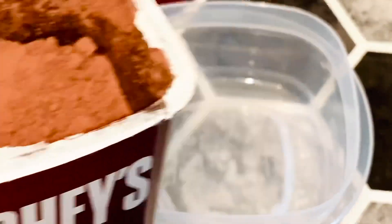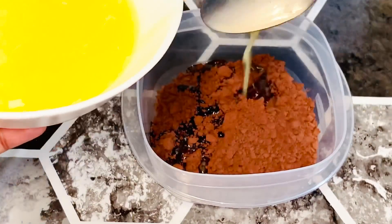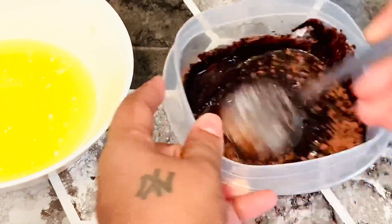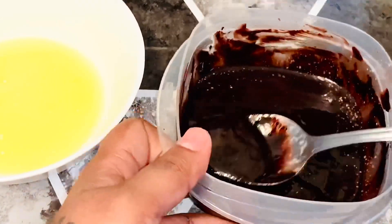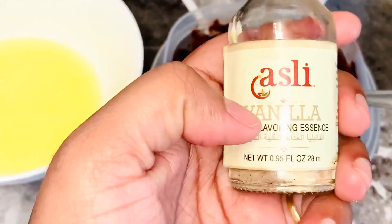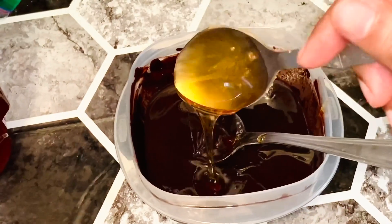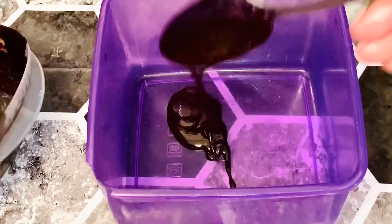Add chocolate paste and mix with the oil. Add one tablespoon of vanilla essence, one tablespoon of honey, and one tablespoon of sugar. Mix until you have a thick paste.